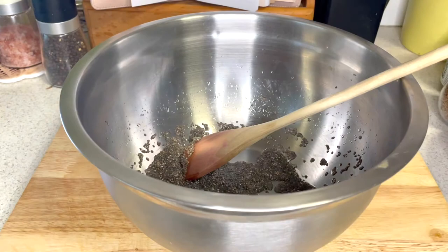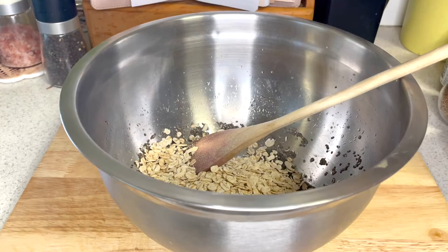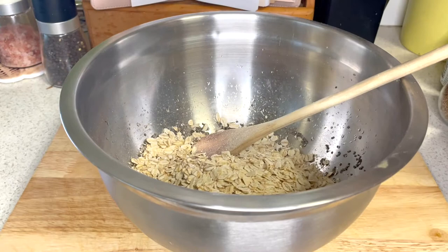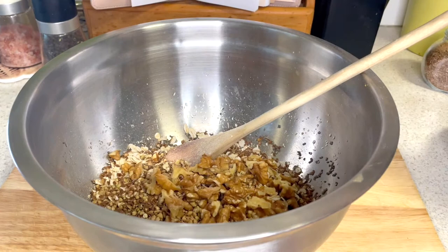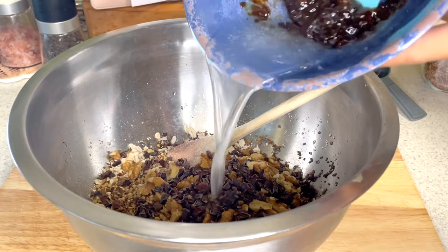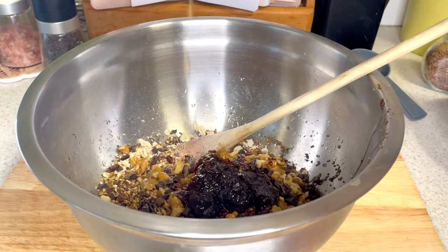Once your chia seeds have gelled, add 2½ cups of oats, ¼ cup of buckinis, and 1 tablespoon of flax seeds. Next, add ½ cup of roughly chopped walnuts and ¼ cup of cacao nibs. Then add your date and maple syrup mixture. Finally, add 2 teaspoons of vanilla and a dash of cinnamon and give it all a mix.